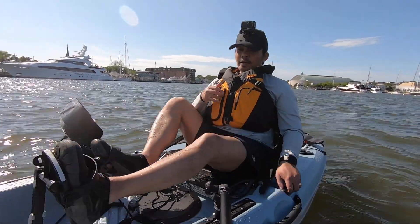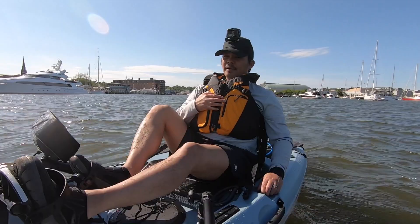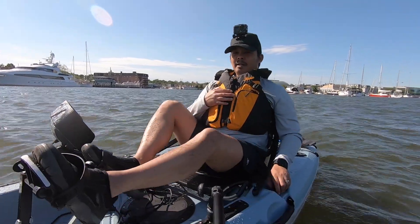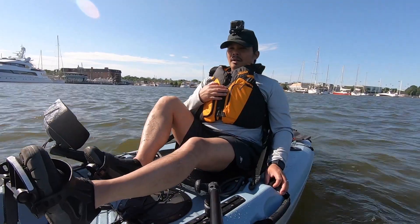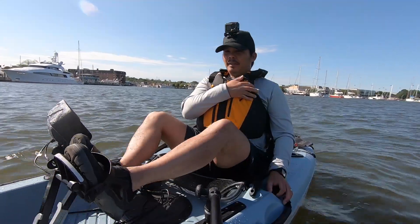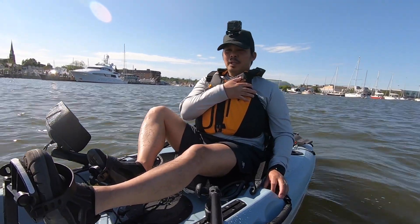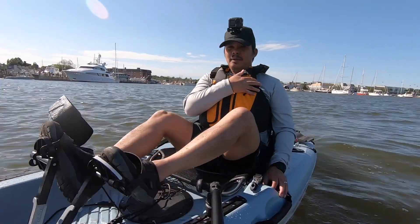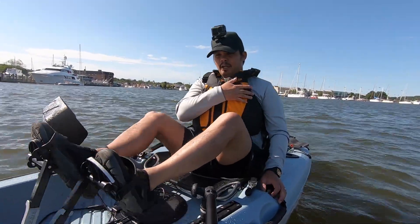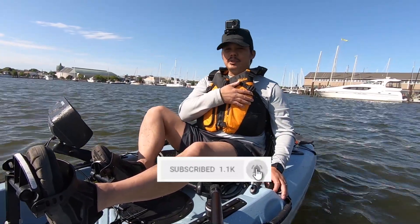Alright guys, so I've been pedaling around in this new Passport for probably about half an hour. It's actually pretty nice for the cost and the size — it's a lot lighter than my Outback. I think this could be more mobile in terms of easy to load and unload. The new Passport is actually a pretty nice kayak — it's a good entry-level kayak to get you into a pedal drive one, and it's made by Hobie, so you've got a good warranty behind the kayak. If you like this video, make sure you give it a thumbs up, and if you're not a subscriber, make sure you subscribe for future videos.